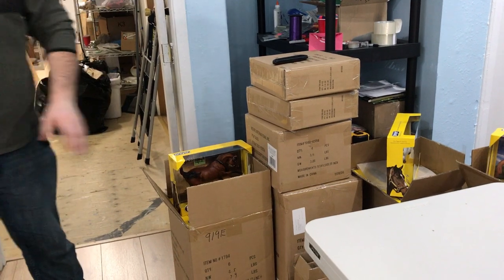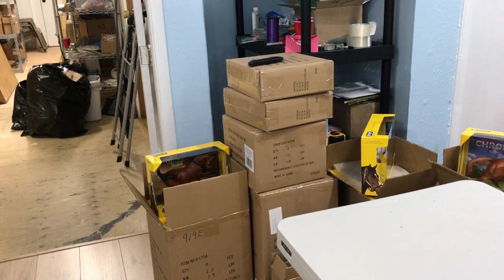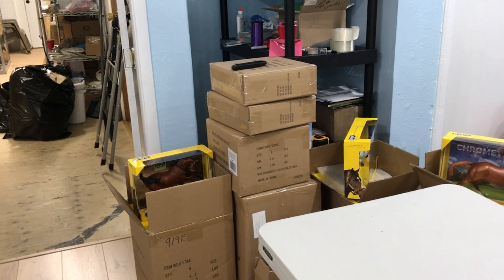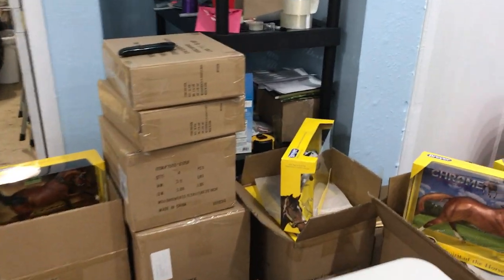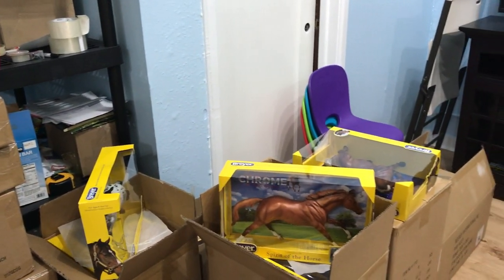I think that's all of them. Xena is the one horse that hasn't shipped yet — none of the dealers have received Xena yet, so I don't know what the deal with her is, but she will be coming in a later shipment.